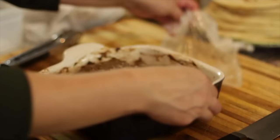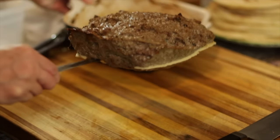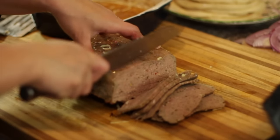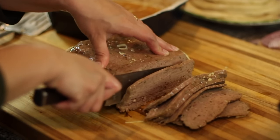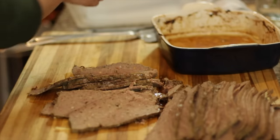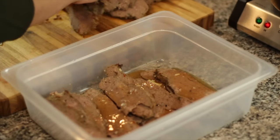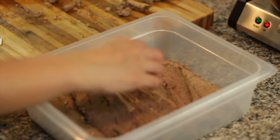When the gyro has chilled in the refrigerator it's going to be so much easier to slice. It tastes best when the slices are as thin as possible — that way it tastes just like what you'd get at a Greek restaurant here in America. If it's at room temperature or warm and you try to cut thin slices, it's just going to crumble on you. Once sliced, transfer the slices to an airtight container and pour all the juices from the baking pan on top so all that flavor is preserved.